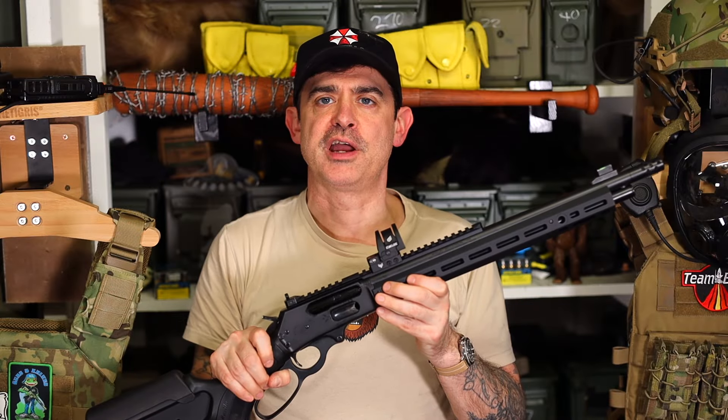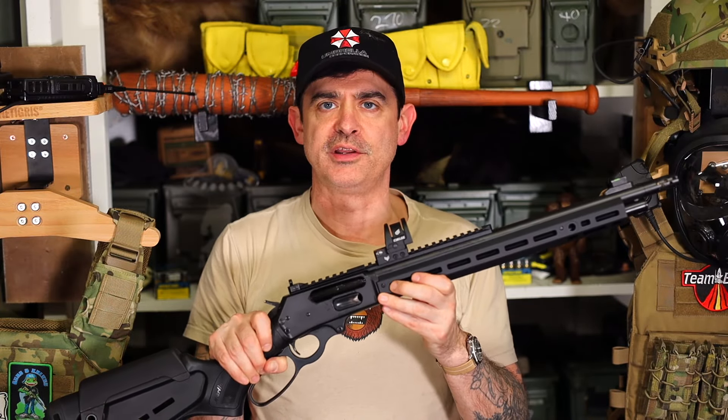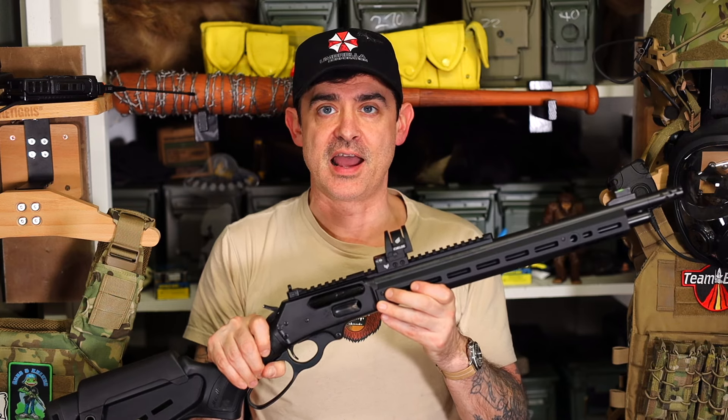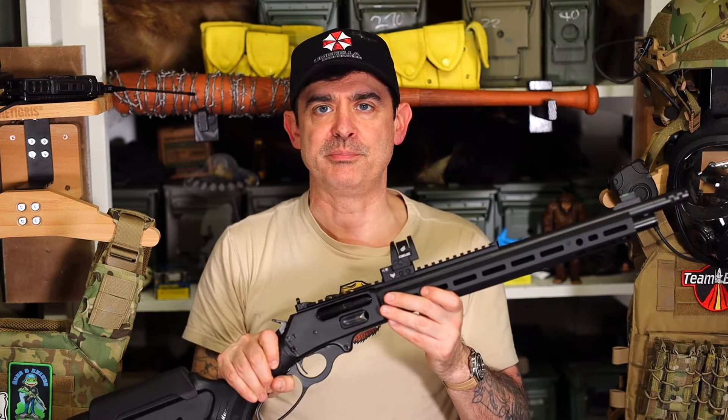Hey guys, it's Chook here from Chook's Outdoor Adventures. This is my dream rifle for 2024 — the Marlin Dark Series 1895 in 45-70, and I couldn't be happier with it.